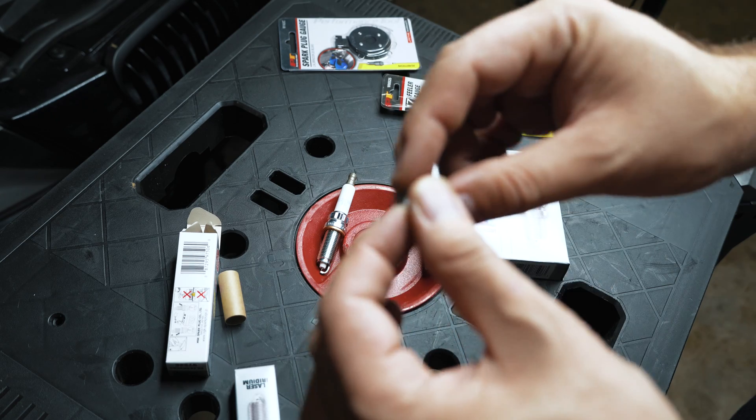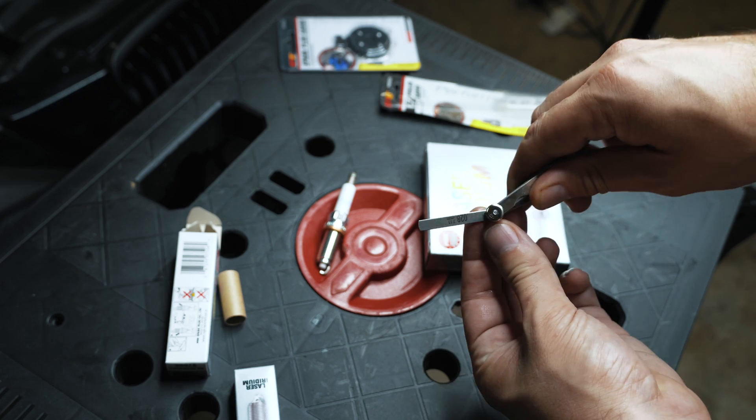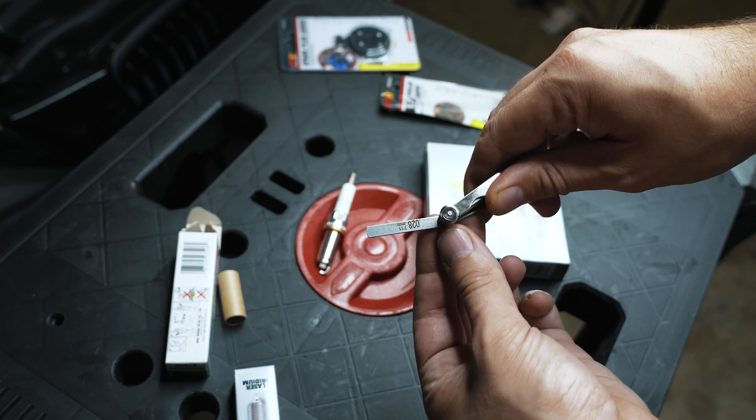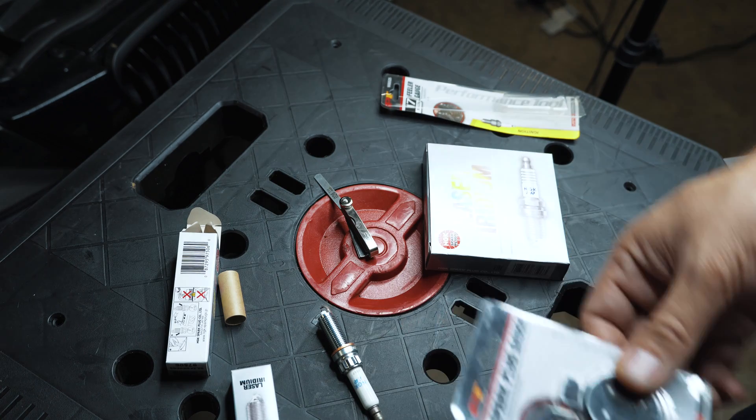These should be gapped to 0.028 from the factory — it should be a perfect fit. We want to bring that gap down to 0.019.